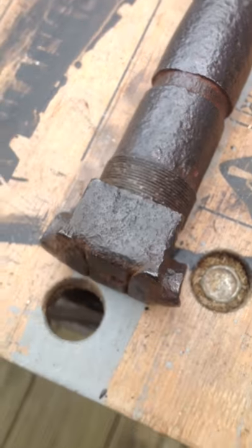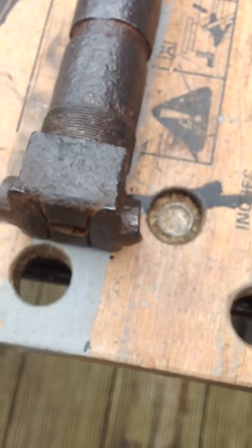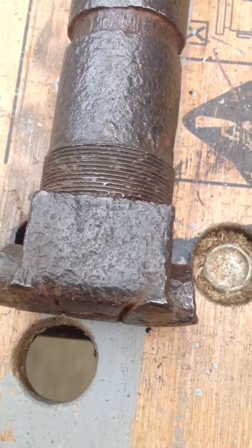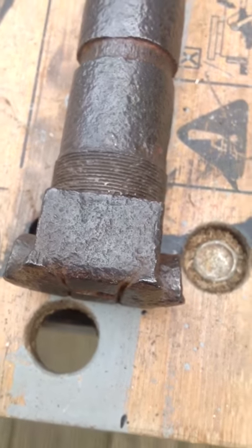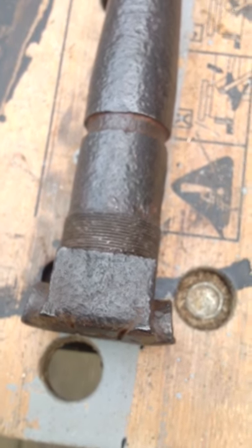This is my German MG08 machine gun barrel. I don't know if you can make out the '79' there. This is the screws — there would have been a brass ring around that. It's a pretty straight barrel.